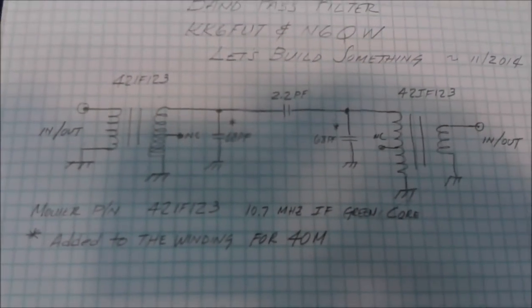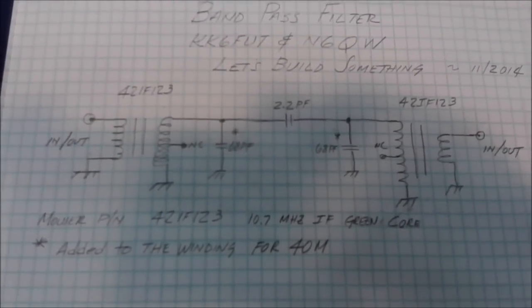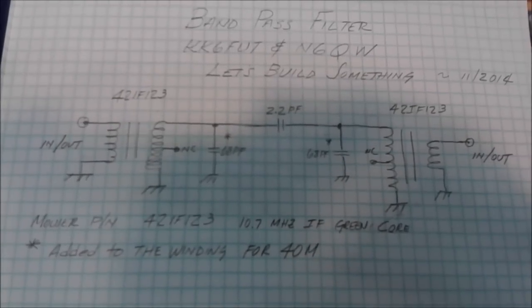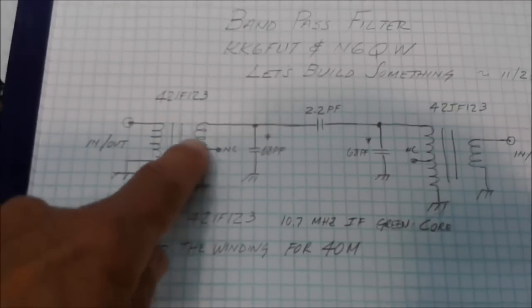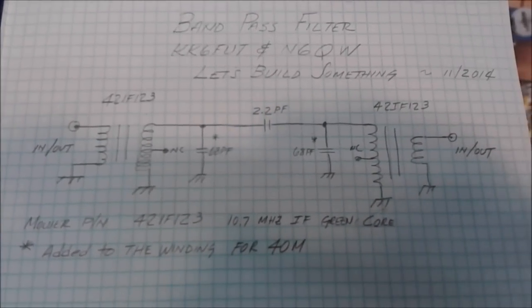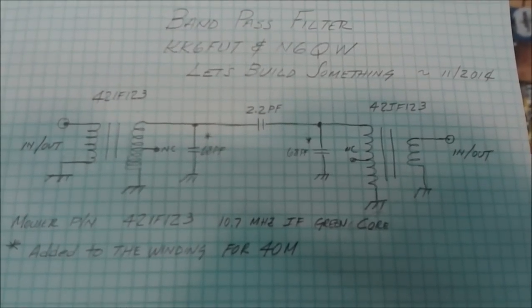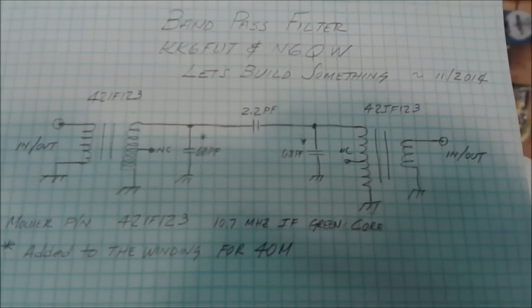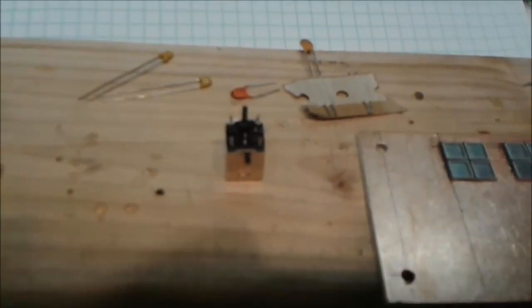To put this on 40 meters we do have to modify these transformers by adding a capacitor. On 20 meters, you actually remove an internal capacitor across the secondary on the underside. Very carefully remove that and you only need about 20 picofarads total to have those same transformers work on 20 meters.